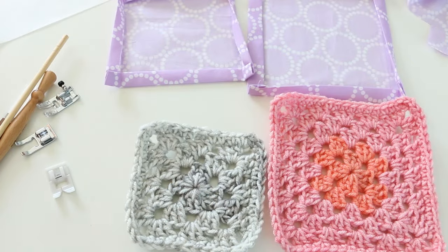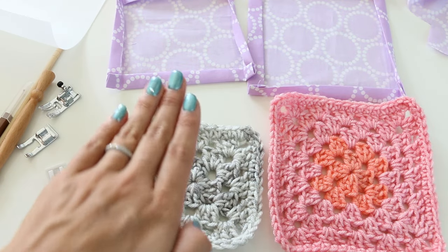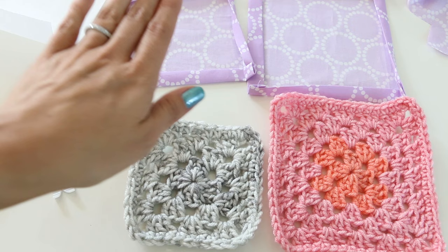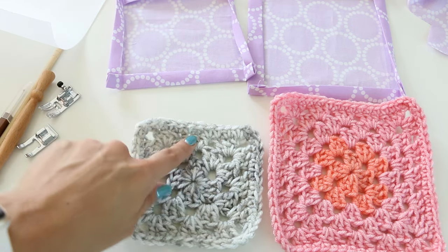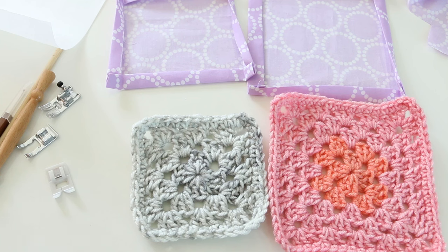The other thing that will be helpful is parchment paper. Parchment paper is going to allow us to send the crochet item on top of the feed dogs through the sewing machine and make sure that the yarn doesn't get stuck in your sewing machine.